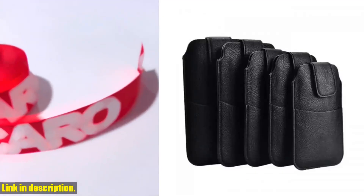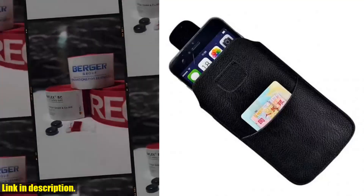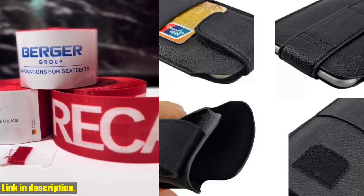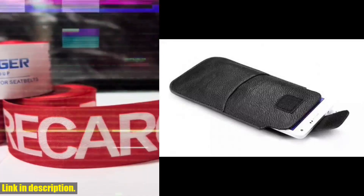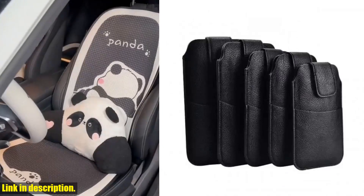Hello, beautiful people. Welcome back to my channel. If you're new here, don't forget to hit that subscribe button and turn on the notification bell so you never miss out on any of my amazing reviews and helpful tips. Today, I have something really special to share with you all — the Universal PU Leather Waist Belt Mobile Phone Case Pouch. This incredible and versatile pouch is the perfect accessory for anyone who's always on the go.